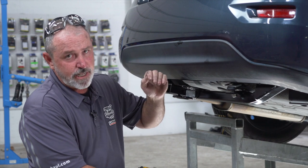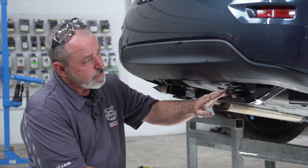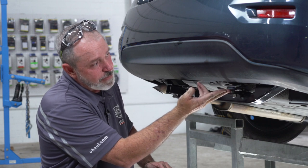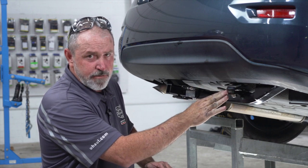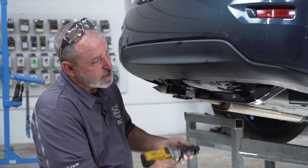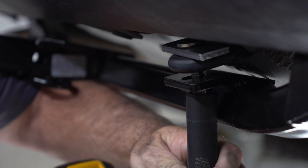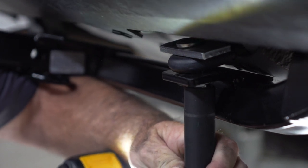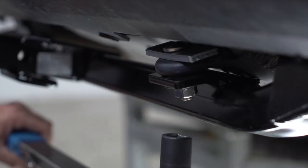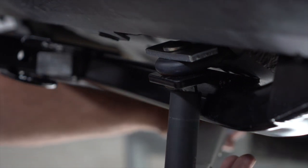With the hitch in place, we're going to go ahead and tighten and torque the bolts. The first one we'll start with is the toe loop bolt. On some models you may see that there is a significant gap between the hitch and the toe loop — that's perfectly okay, as you tighten the bolts up it will draw the hitch up to the toe loop. Using an 11/16 socket, we'll go ahead and tighten this up and draw the hitch to the toe loop. Now we'll go ahead and take our 11/16 socket and torque wrench and torque it to manufacturer spec.